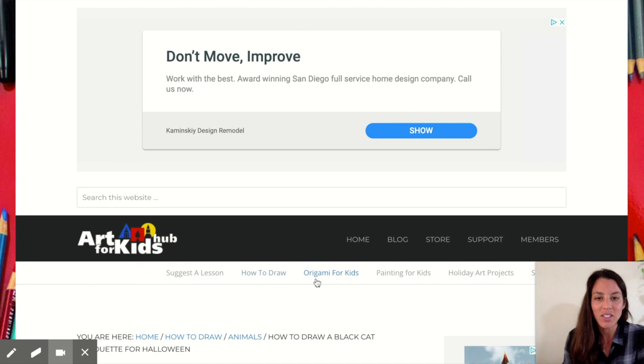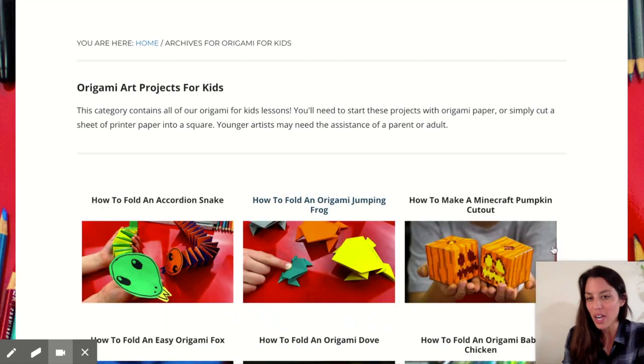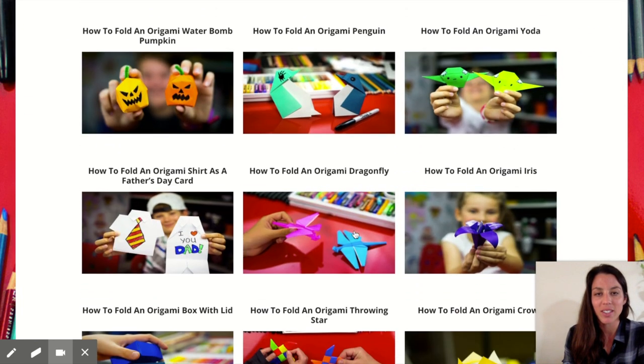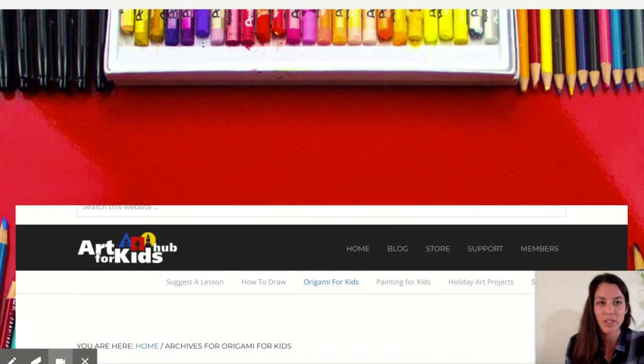That's drawing — let's check out origami. I click on Origami for Kids. You don't need origami paper to do origami; you can just cut a square off of your printer paper or construction paper. Look at all of these origami activities — they have pages and pages and pages of this.